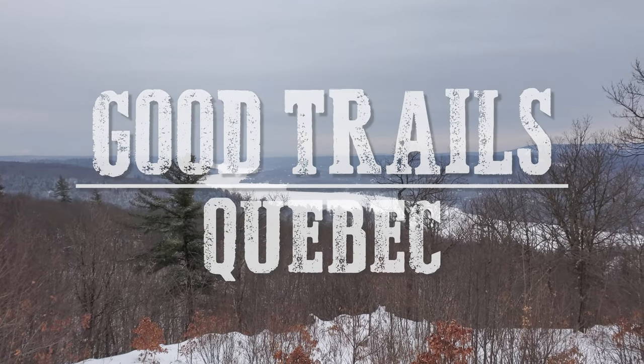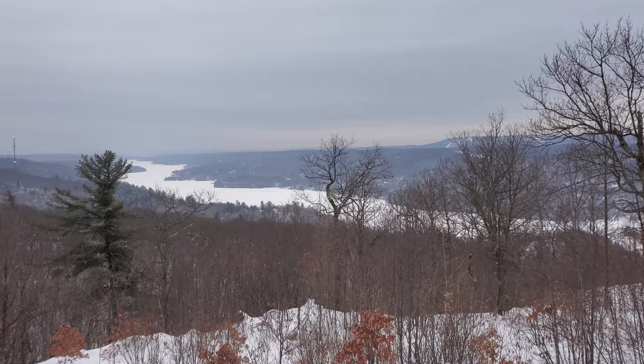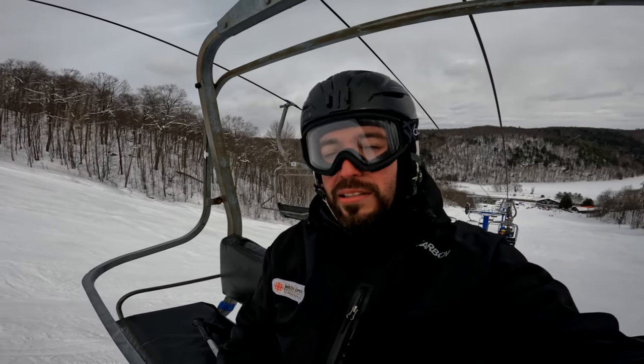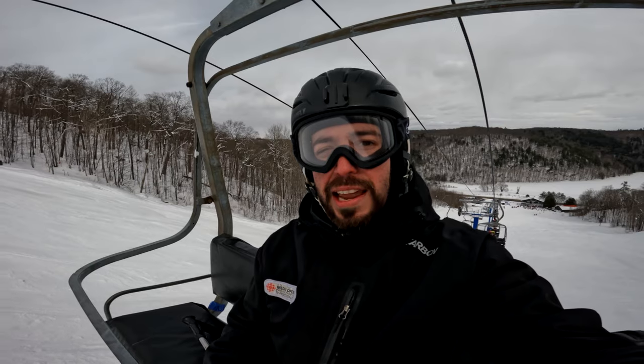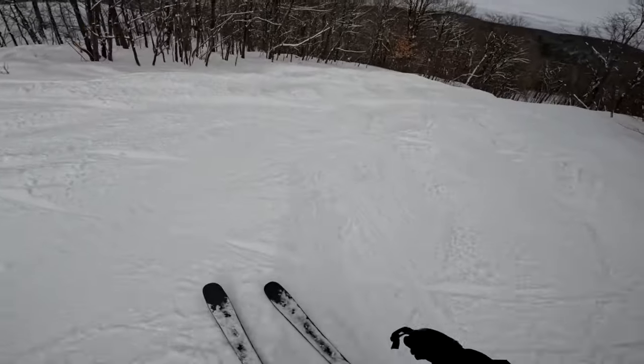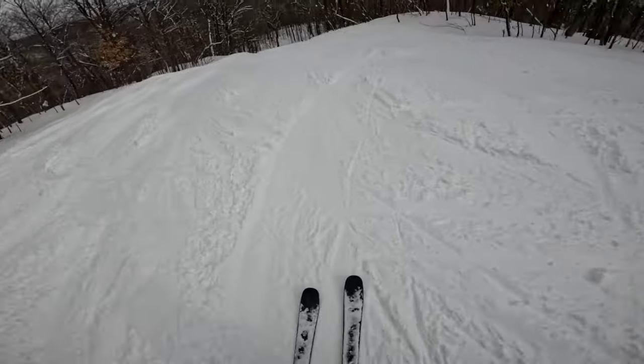I've been skiing for about a year now and it feels great to be learning something new. Something I've been learning recently is tree skiing — I've been in the trees about three or four times now. Today I'm going to continue to progress and share some lessons I've picked up along the way. I'm just getting warmed up on some small bumps right now.